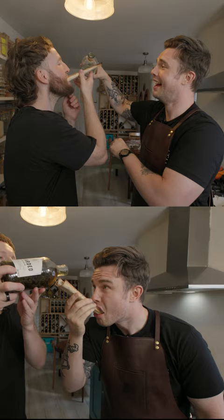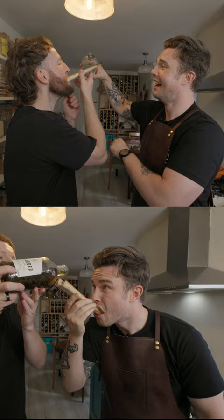What's your preferred tipple? That's a good time, that's a really good time. Tune in for the full recipe episode coming soon.